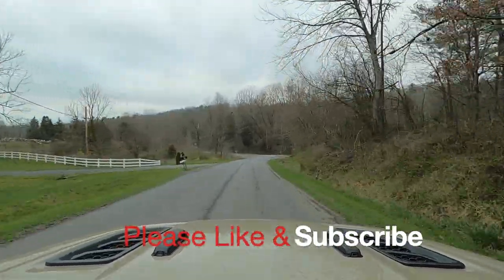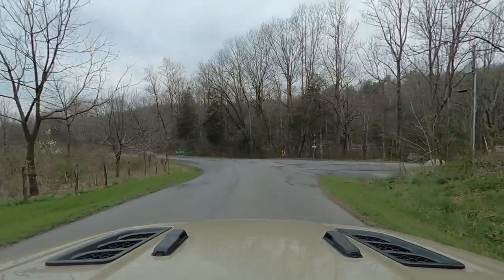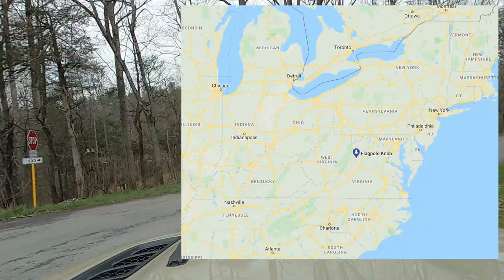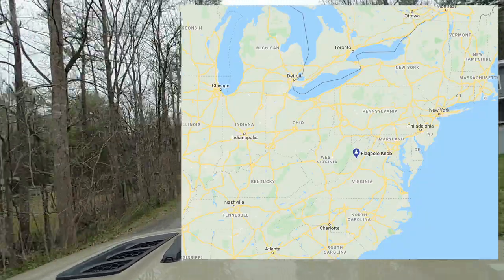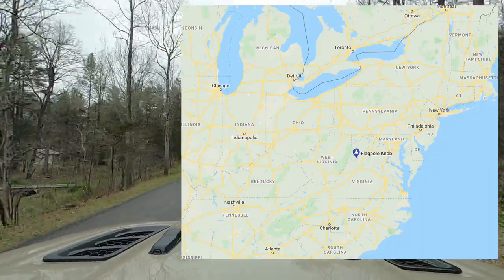Hey YouTube, I'm going to do a review of the Flagpole Knob trail in Northern Virginia. This is a beginner trail in Northern Virginia — that's where it is on the map if you're not in the area and you're curious about roughly where it is.